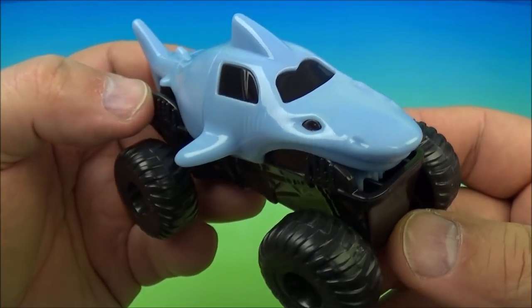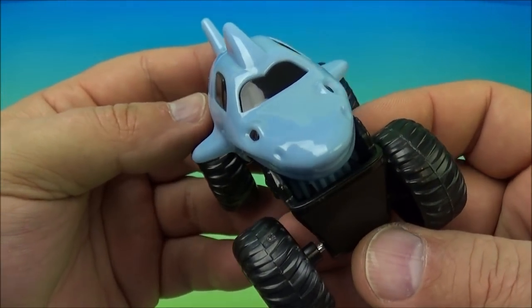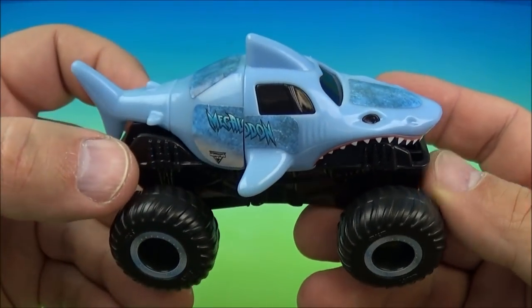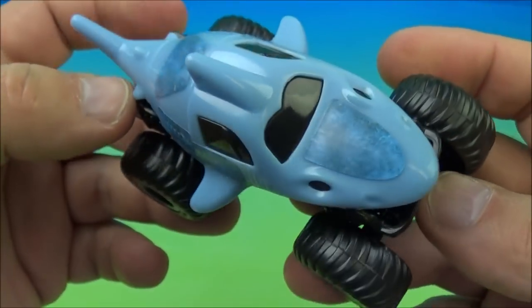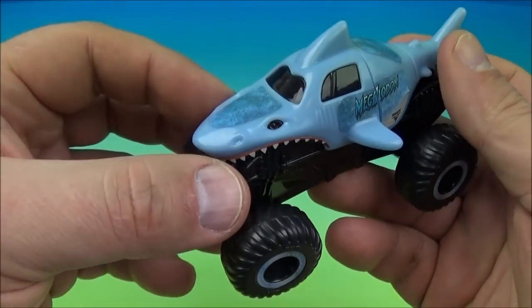Last up at number six is the Megalodon — sweet, it's a shark. Let's get some stickers on there and have a look. Here is the Megalodon all stickered up looking awesome. You've got some teeth on the side there, stickers on the wheels, Monster Jam sticker on the front. Man, this one is cool — it's a giant shark mobile.